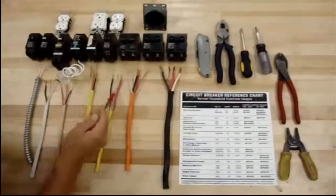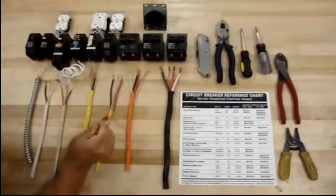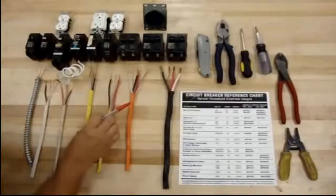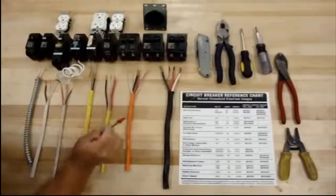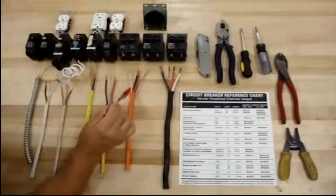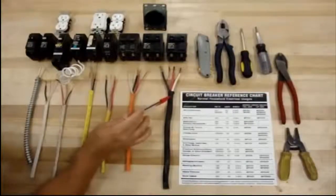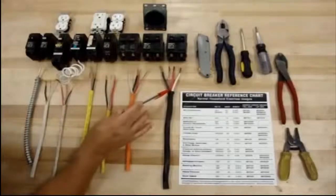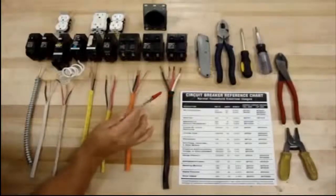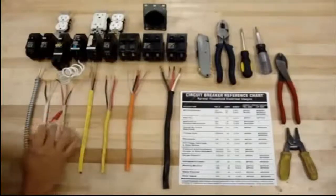The 12-2 is the same way as the 14 — you have two or three, so this would be a 12-2 with ground or a 12-3 with ground. As you go up, this is a size 10, 10-3 with ground. And then this one here is a size 6. So different sizes for different things.